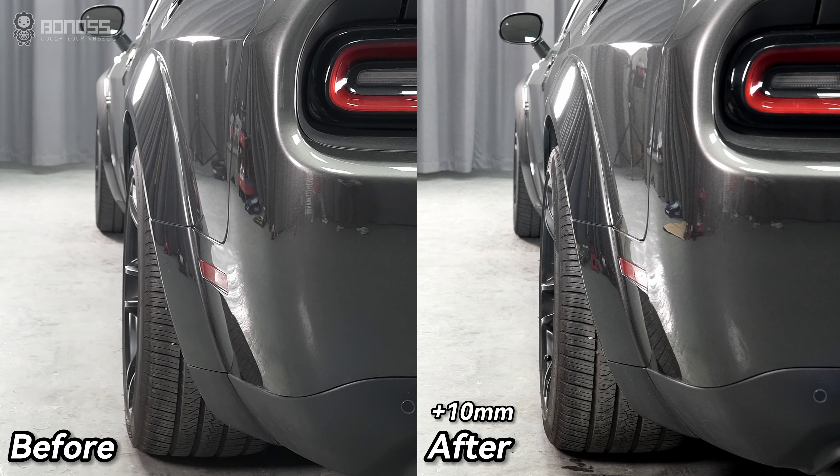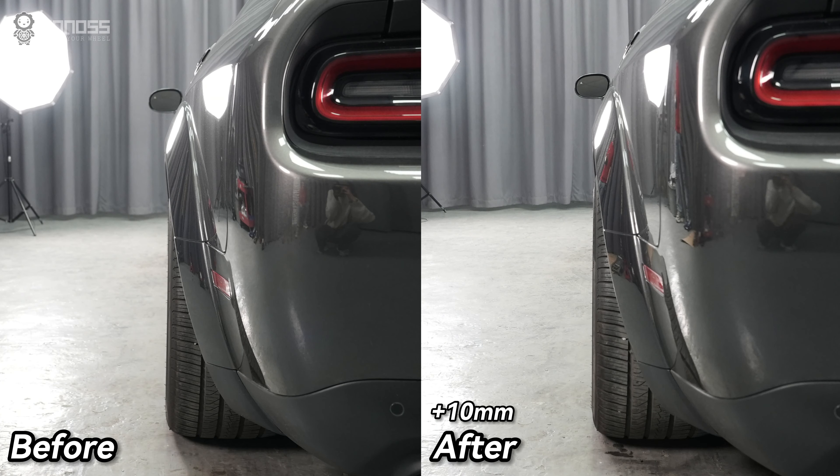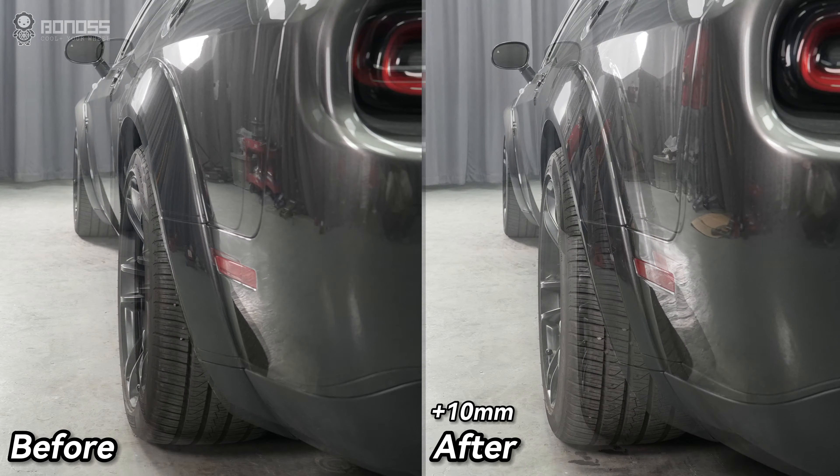Bonnard's Forge active cooling wheel spacers come with active cooling grooves. When the wheels rotate, these grooves allow the external cold air to flow efficiently and continuously inside the wheel spacers to take away the heat. Therefore, it achieves the purpose of actively dissipating heat for the braking system.